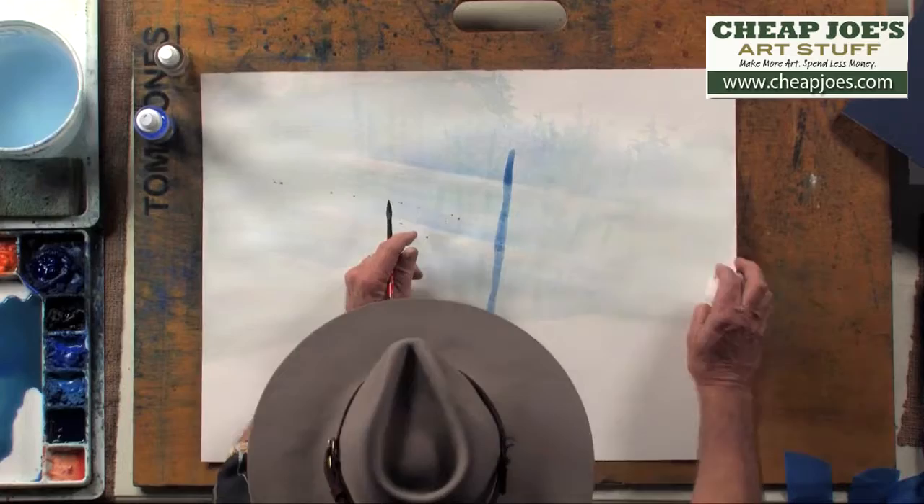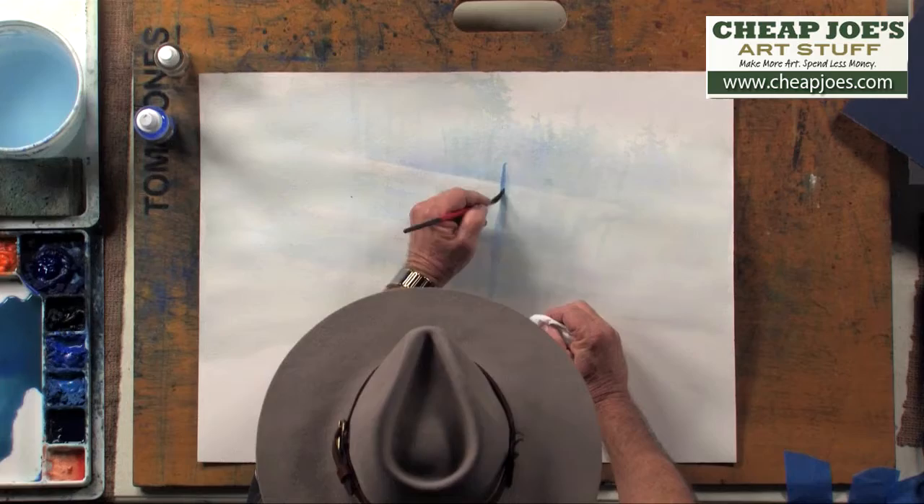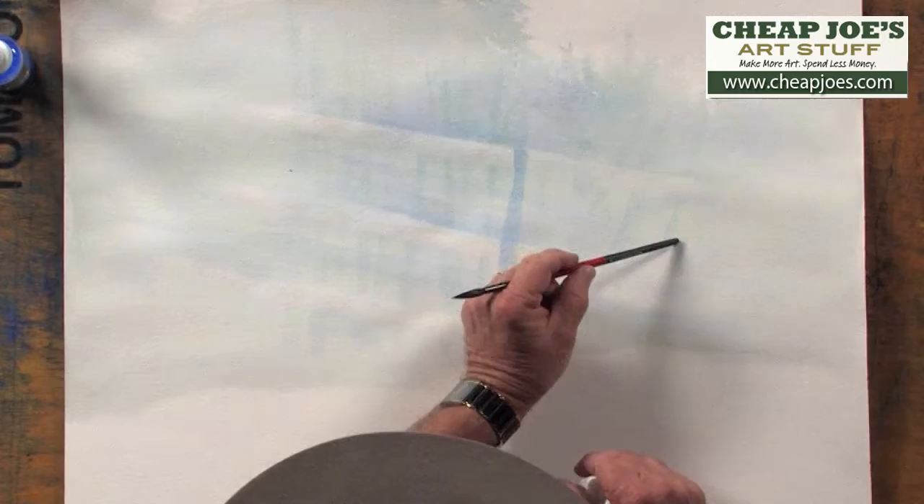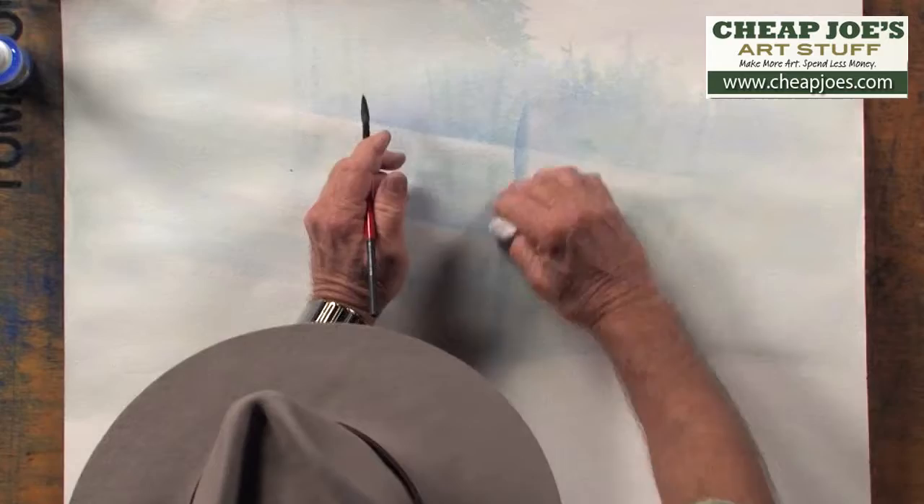We're going to come in and put in another layer of trees. This particular layer is going to be a little darker. All we're doing is simply bringing in another layer of trees, and we don't want it real dark because we're going to have another layer that's going to be even darker than that. So just lighten it a little bit. You'll notice this is darker than this value here, and the trees where my brush is are a lighter value than this particular tree area. As you come forward in the forested area, each layer is darker.